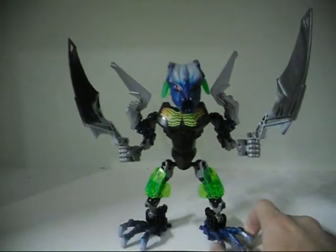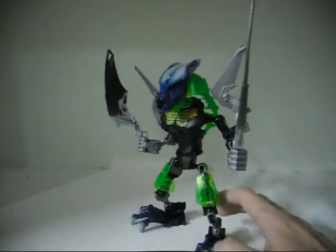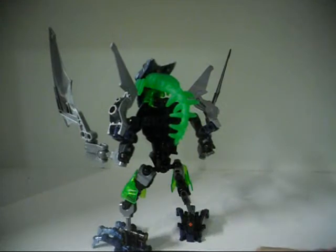Now this started off just from looking up the parts in my bin, trying to figure out what to do with them. I just started putting them together, and this was the end result.